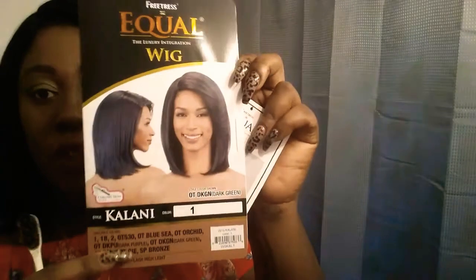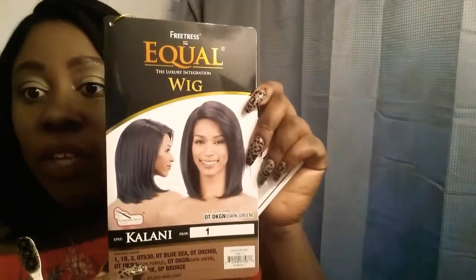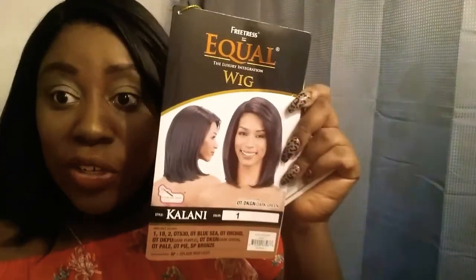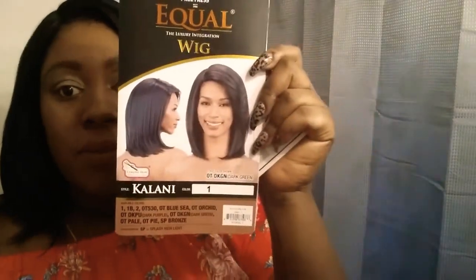I fell in love with this wig when I first saw it. I thought it was so beautiful. When I saw it on the display girl, I knew it would look beautiful on me. Because, come on, I'm beautiful! If you don't think yourself is beautiful, there's something wrong with you, girl. Everybody thinks they're beautiful — you better know you're beautiful. Everyone's beautiful.